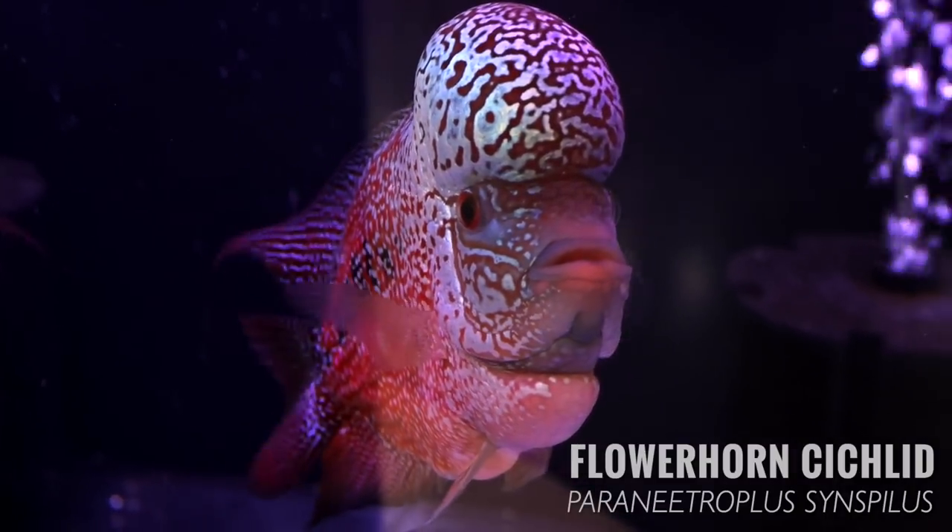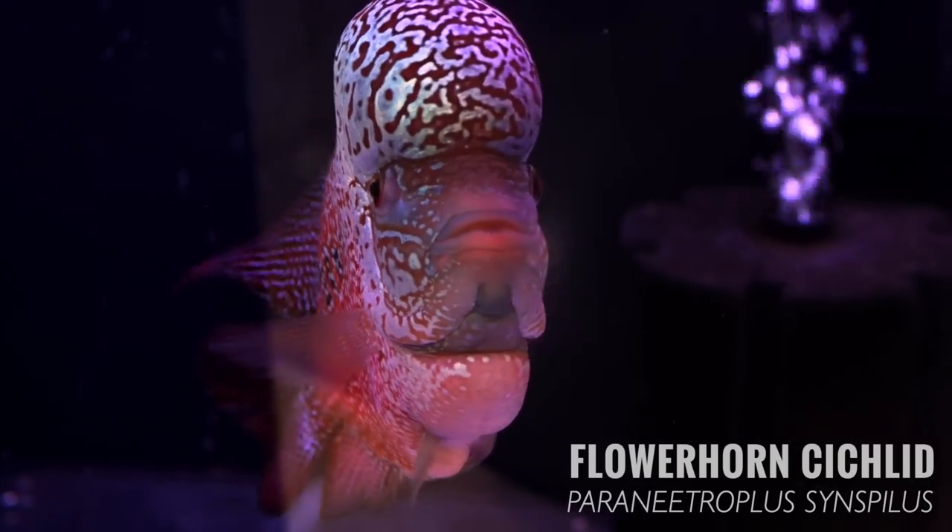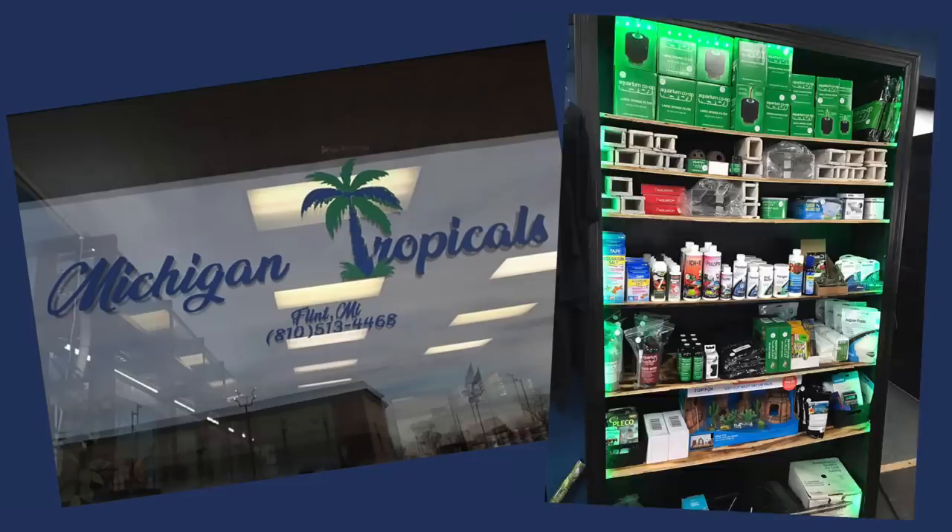Hey everyone, Zenzo with Tozawa Tanks. You guys have asked me before about flower horns on various videos, asked me to keep flower horns, and I've never kept one before in my life. I've kept hundreds of different types of fish, but never a flower horn. So while I'm here at Aquashella, I thought I'd talk to some people who know a whole lot more about flower horns than I do. They've had a flower horn competition here. We've got Michael from Michigan Tropicals, which carries Aquarium Co-op products, and Kai, who is a judge for the flower horn association. Let's hear from the experts.